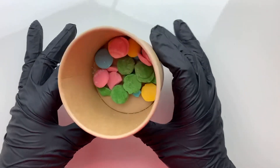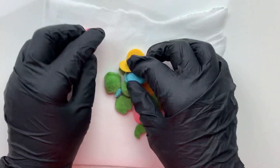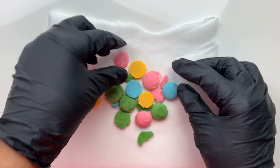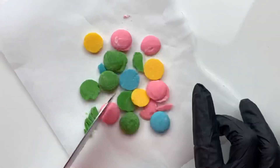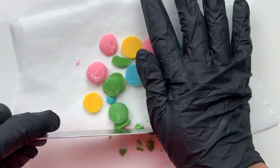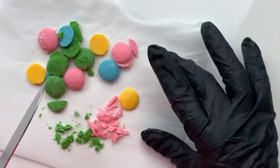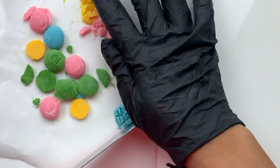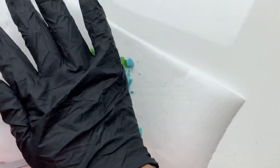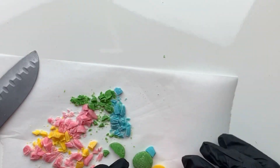I'm starting off with these cute brightly colored candy melts. I pour them out onto a piece of parchment paper and spread them out. There is a method to the madness — I'm chopping these up in a specific way. Instead of just chopping and getting all kinds of different shapes and shards, I'm specifically chopping to try to get rectangular or trapezoidal shapes. This is the key to helping me create the look that I'm going for.